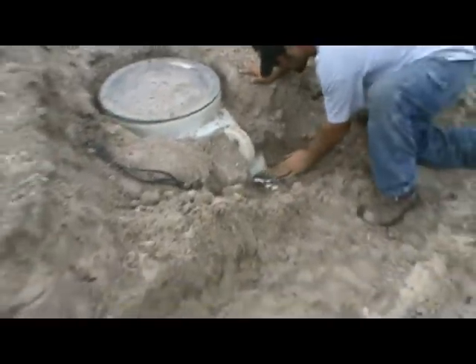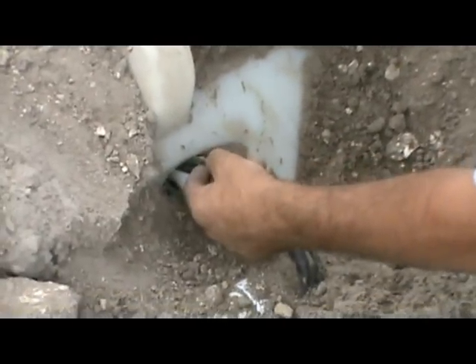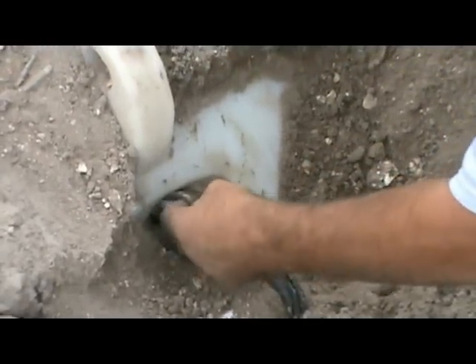A lot of people keep asking me why does my two-year-old pump and my one-year pump die. As you can see right here, you can see where the coating has been taken off this already.